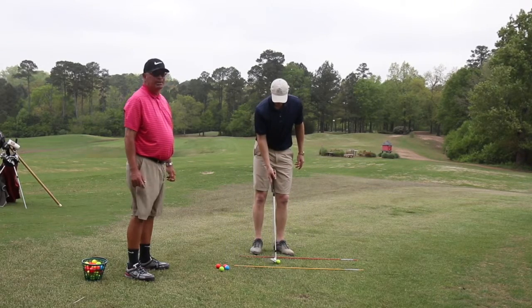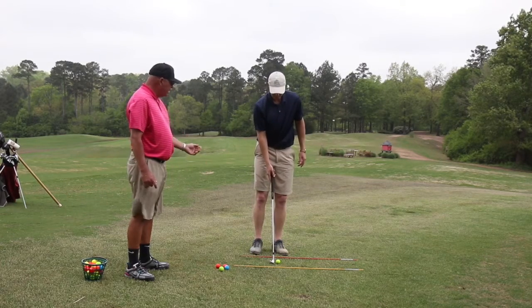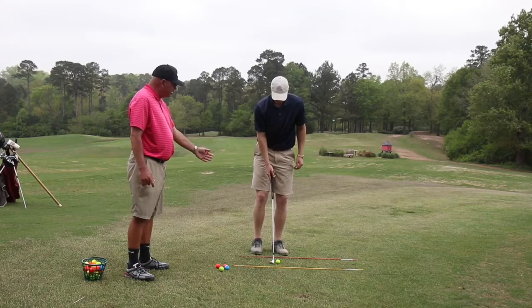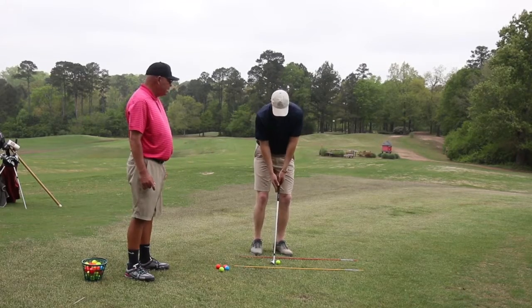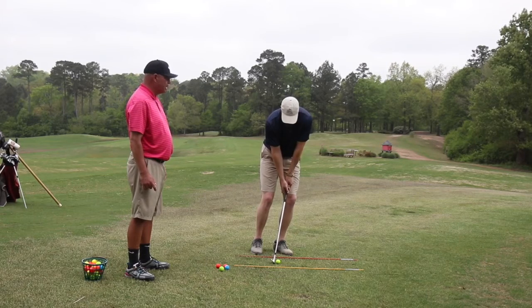Alignment is very important. We have our alignment aids down and we're trying to get our feet in a parallel line with the sticks on the ground, then using the alignment aids to help us swing back and forth toward our target.